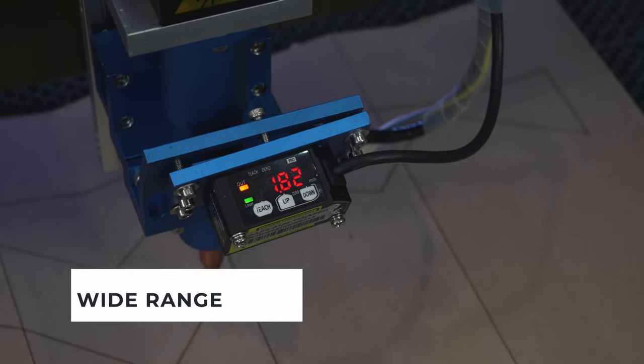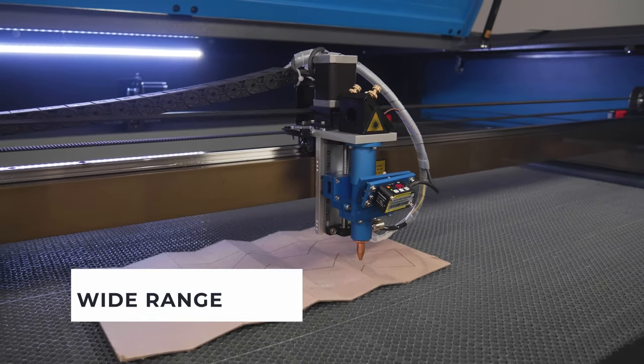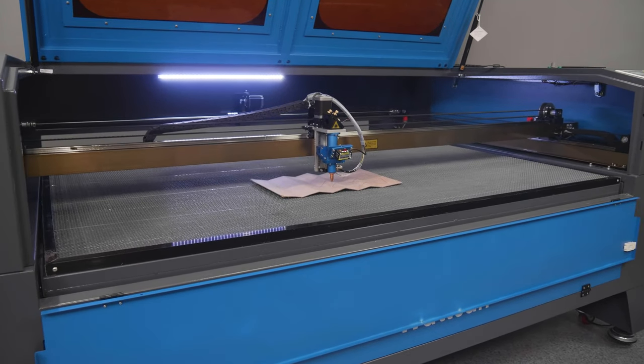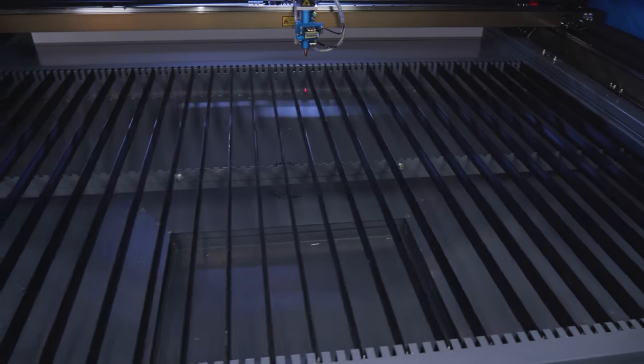The machine has a wide range of applications: woodworking and furniture production, packaging design, production of toys, souvenirs, board and educational games, indoor and outdoor advertising, and more. It can also easily cope with cutting materials for the footwear and textile industries.